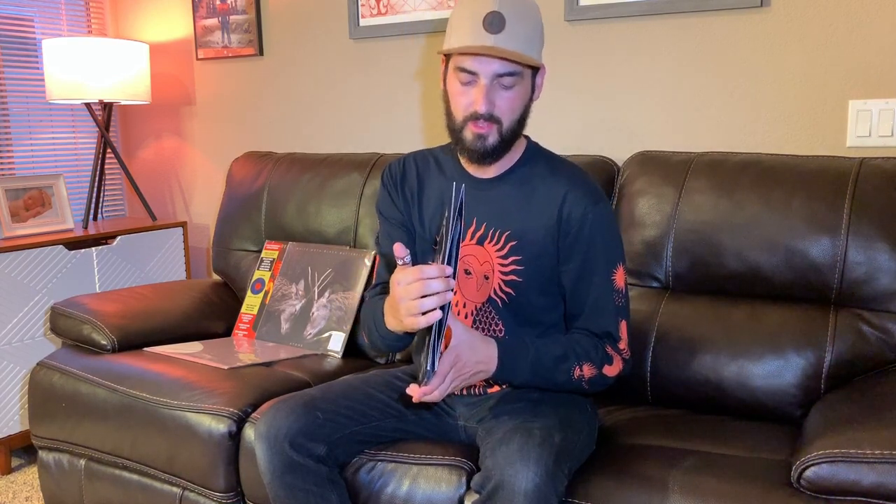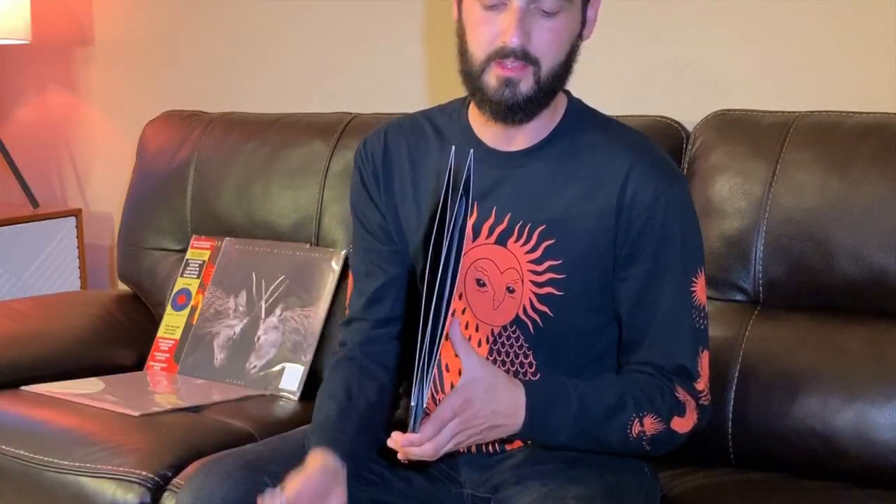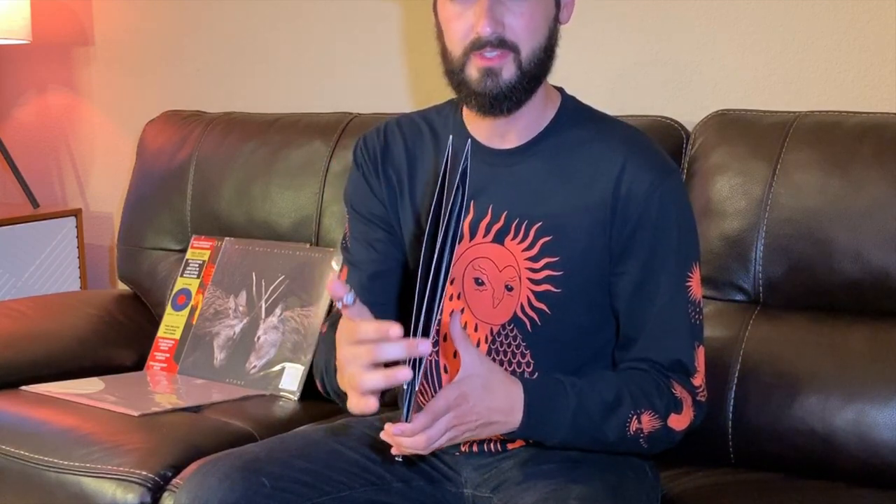When a product is shrink-wrapped, it puts pressure on the top, bottom, left, and right of your album cover. The longer that pressure is on there, the more likely the record is to warp. Slicing it open on the side definitely relieves some of that pressure. But the biggest issue, if you have pressure on the top and the bottom but not on the left and right, is your sleeve will bow open. With a bowed-open sleeve, it'll close when you store it, but it's just not ideal.